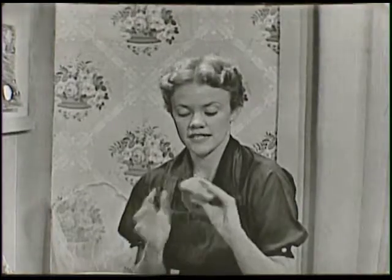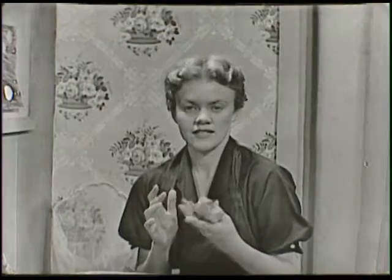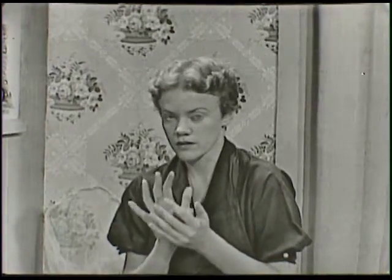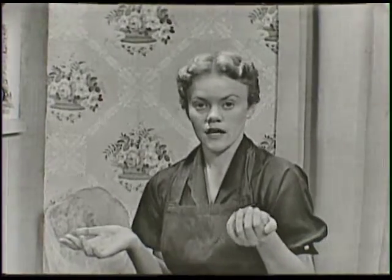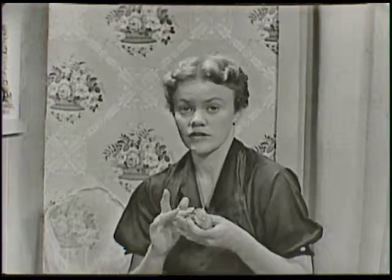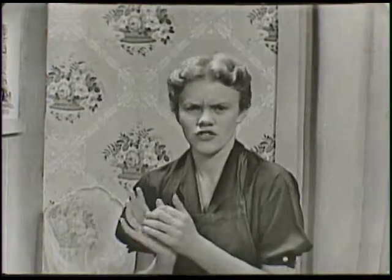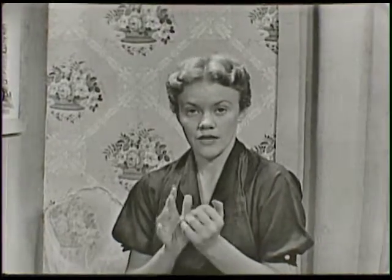Now this clay that I have right here is the kind of clay that comes in a powder, all powdered up, just like fine dust, really. And then you mix it with water and make whatever you want to make out of it. And then if you leave it sit outside or just in the room, it'll dry until it's just as hard as a brick bat. And then you can paint it with either watercolors or tempera or enamel and then shellac it. You can use them for ever so many things. There's only one thing to remember: this kind of clay won't hold water.